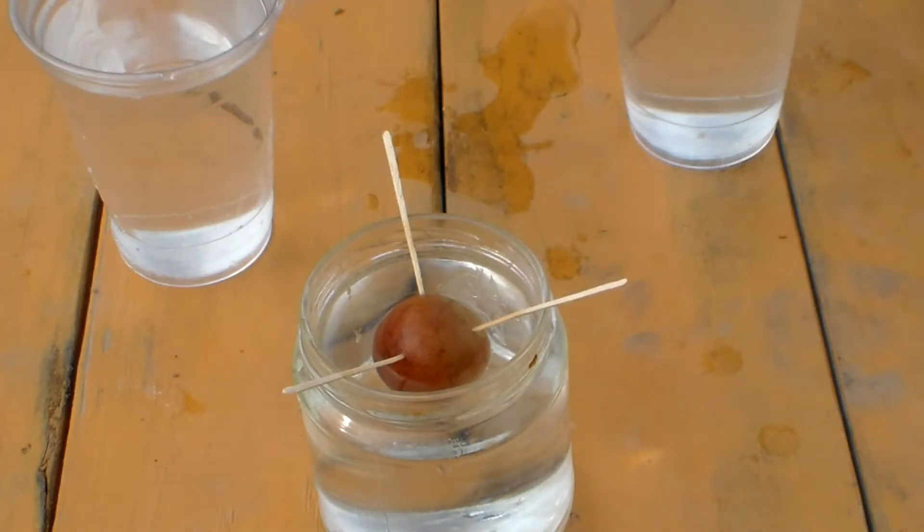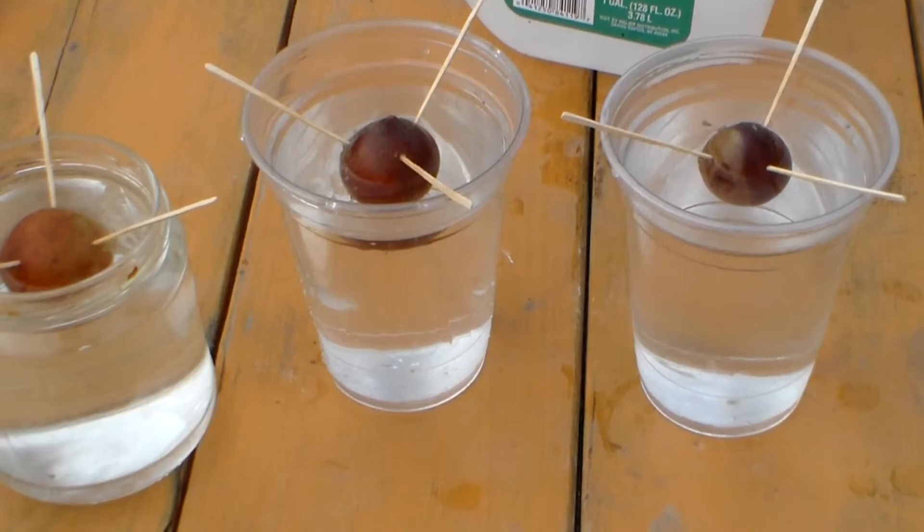Now let's do the other two cups. There you have it — I'm going to try all three of them, maybe more. If these do really well, I'm in the mood for avocados.